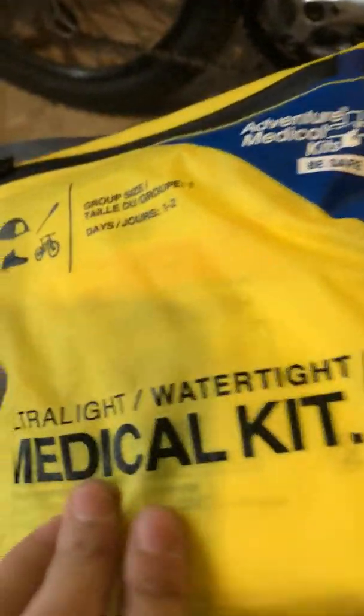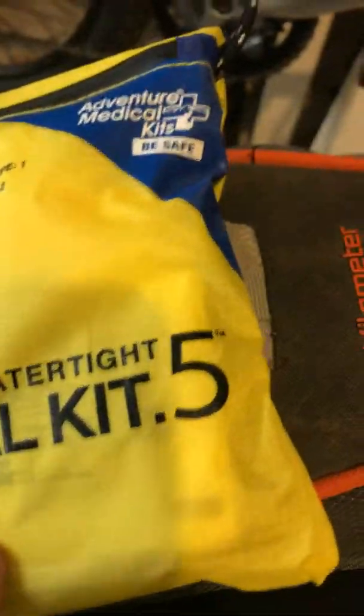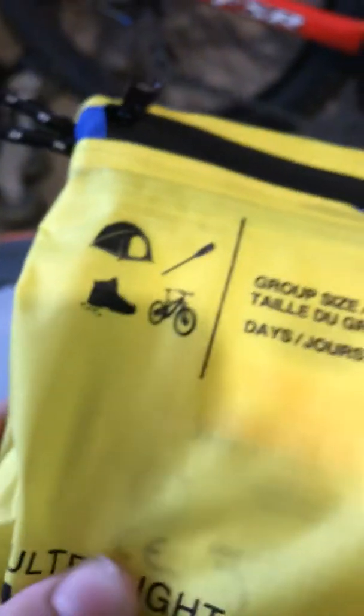What else we got? Oh, this is one we never actually opened. It's the ultra light watertight medical kit number five. There's the company in the corner — and even look, there's a little bike on it. It's really cool.